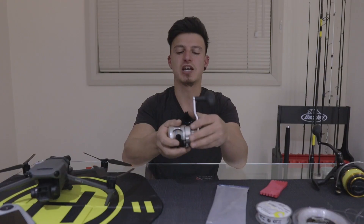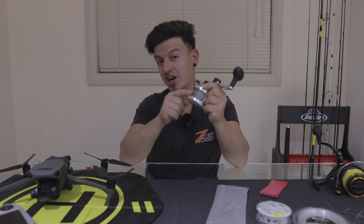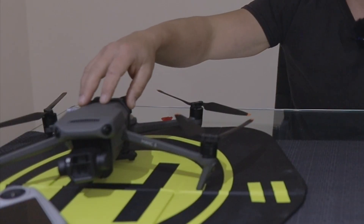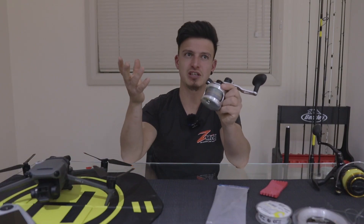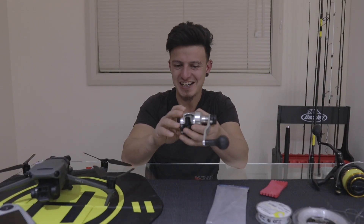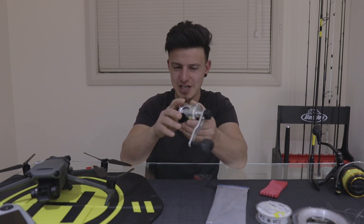This reel is equipped with 30-pound braid — 500 meters. You're going to need that. It doesn't matter if you drop the bait at 350 meters; you better have a lot of line. If you watch my videos, I use roughly two and a half to three times the distance.